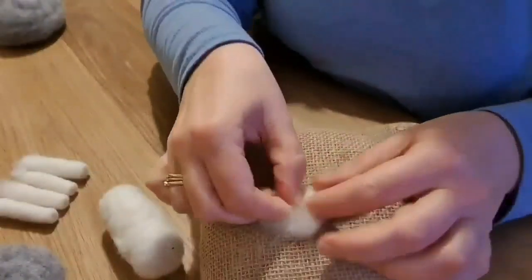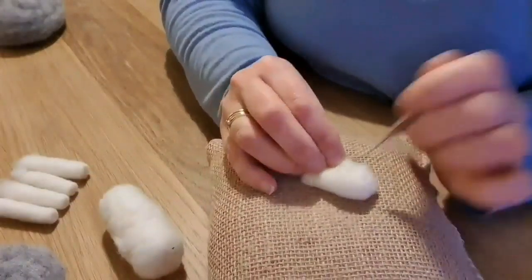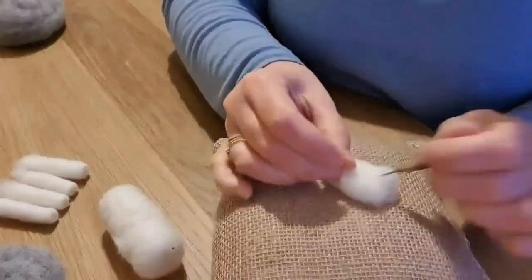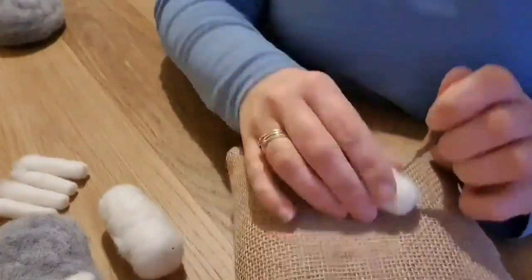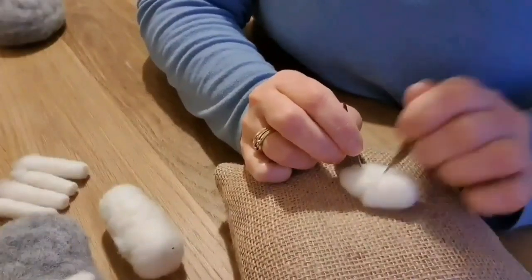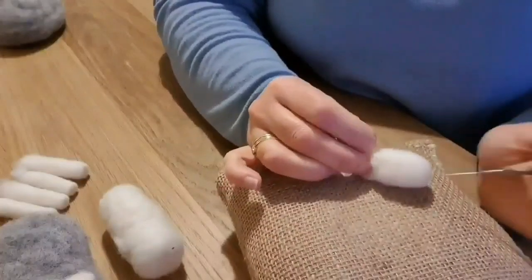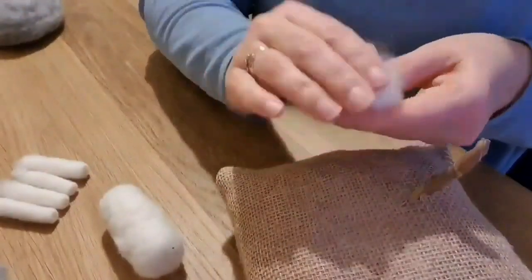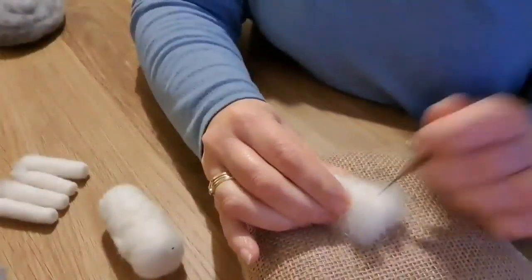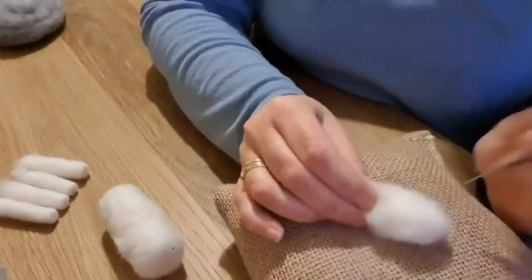Next we're going to do the head. Take a small bundle of white wool, roll it nice and firm and then start felting. The tighter you roll it, the less you're going to have to felt it. The entire head is about two inches in length, but I like to leave a little bit of fluff at the back loose — that's what I attach it with to the main body. It just makes life a lot easier. If you need to make it a little bit bigger, just add wool on top and needle felt it in. This is going to be all visible so you want it to look quite neat and tidy.